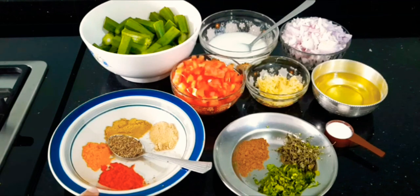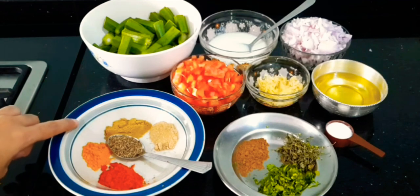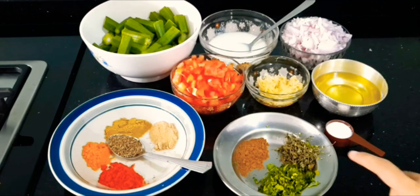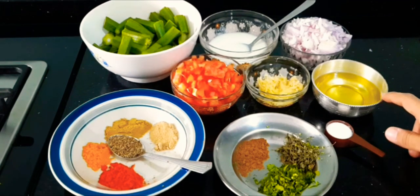1 tbsp chili powder, 1 tsp turmeric powder, 1 tbsp coriander powder, 1 tsp amchur powder, 1 tsp cumin seed, 1 tsp garam masala, a handful of coriander leaves, 1 tsp fenugreek leaves, salt as per taste, and oil.